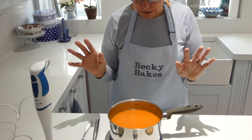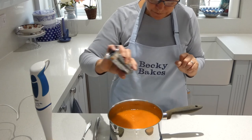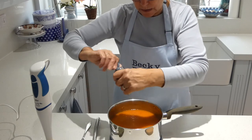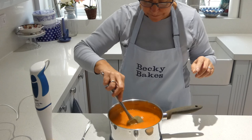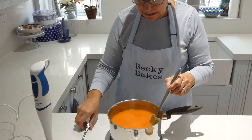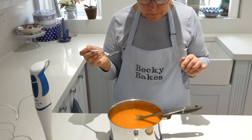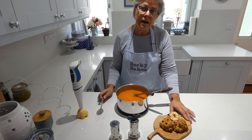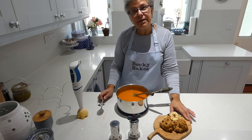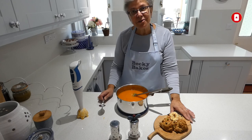Now season it — I'm going to put in some salt because I know it's going to need it, and some pepper. Give it a stir, then use a cold spoon because this is incredibly hot, so be careful. A little taste — oh it's lovely! I'm going to serve it with some cheese and chive soda bread that I happen to have in my freezer. I hope you enjoy this — have a go, like, share, subscribe, send us a photo, and have a go at tomato soup. Bye!